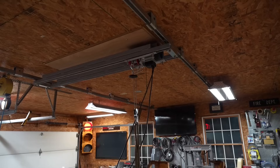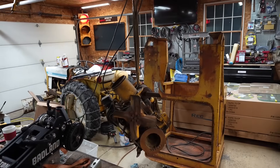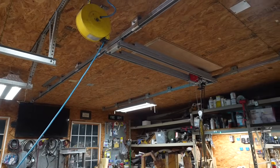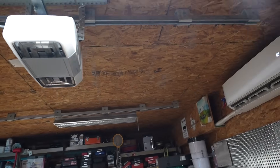So there you have it — my quick and dirty upgrade of the shop hoist. As you can see, I'm lifting an engine there that weighs about 350 pounds and it's having no problem at all. If you like these types of videos, don't forget to like and subscribe. Take a look at some of my other videos — at the very least, you might be entertained. Bye.